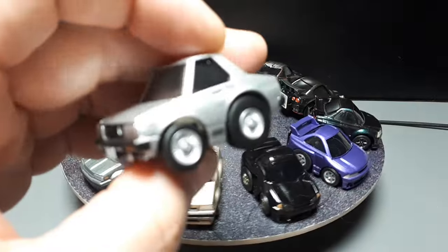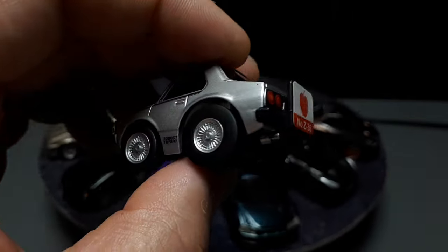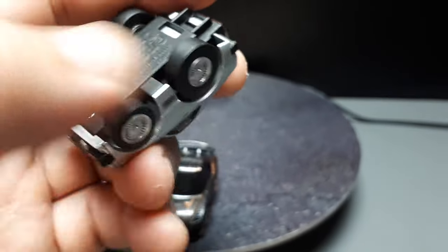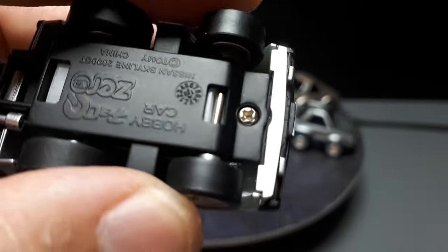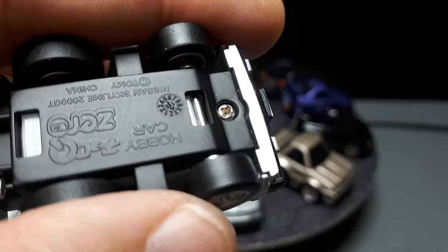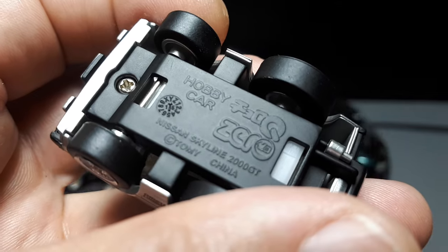Now we're back to a ChoroQ Zero. We have the C210 line — it says 2000 GT Turbo. It's Zero casting number 36, which apparently according to the production dial came out in the 11th month of 2015.